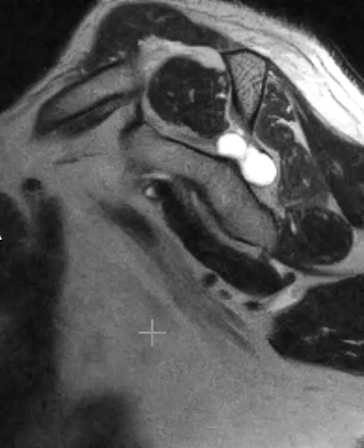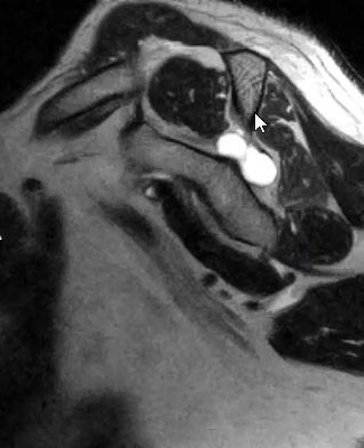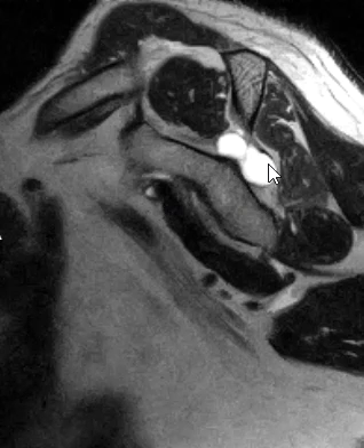In this view, if I window it just right, we can see in the front the subscapularis muscle, the supraspinatus muscle up top, and the teres minor muscle down at the bottom. All the muscles are nice and normal size, really jet black — but this muscle, the infraspinatus, is gray and maybe a little bit atrophic.